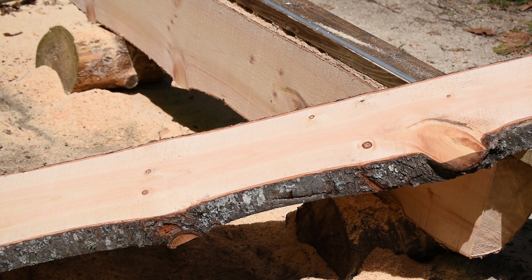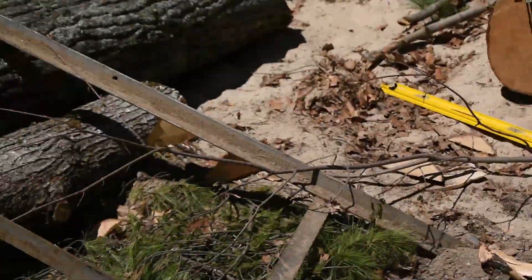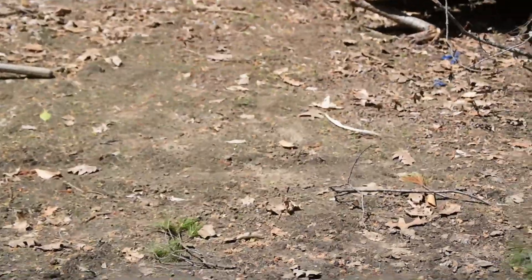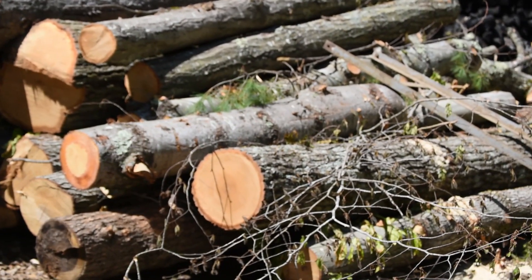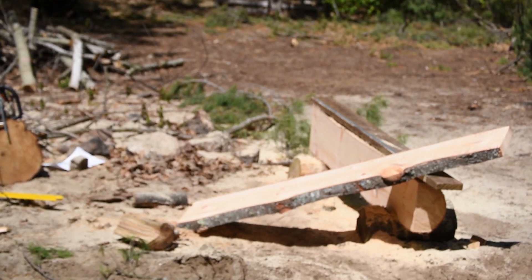Right now I'm just running an 18-inch chain. My MS660 has a 25-inch bar on it, so I'll be able to cut through some harder wood and get into some of the beech, oak, and maple that I have here. That's pretty cool — I'm pretty pumped to know that I can do this. This is excellent.